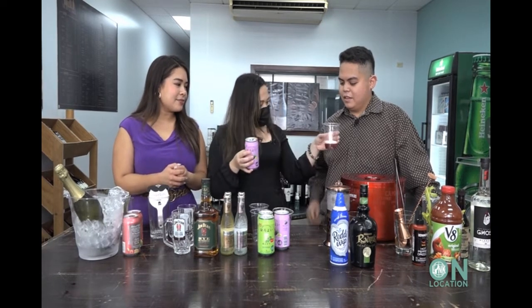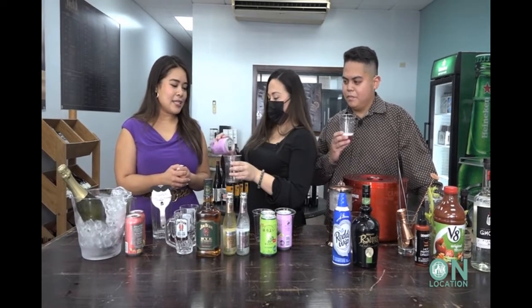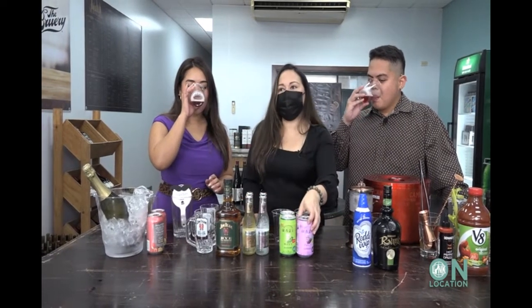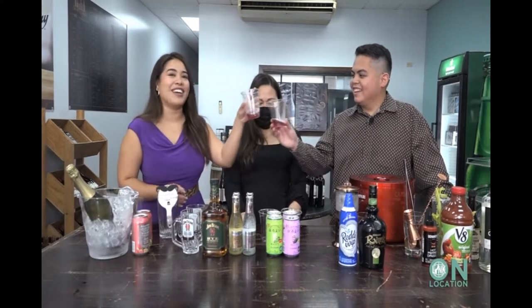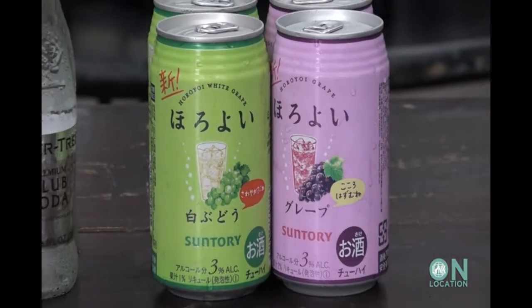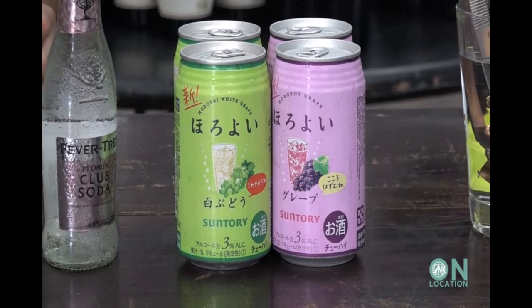You can literally open it up, drink it out of the can, or be a little fancy and put it in a cup. Love anything grape flavored. It's real easy. It's similar to the seltzer, but better. Cheers! Really refreshing. And it's only 3% alcohol, so you can drink more than one of these and still have a great day. It's like a sparkling grape juice. It'll keep it going all throughout the day. Not too strong.